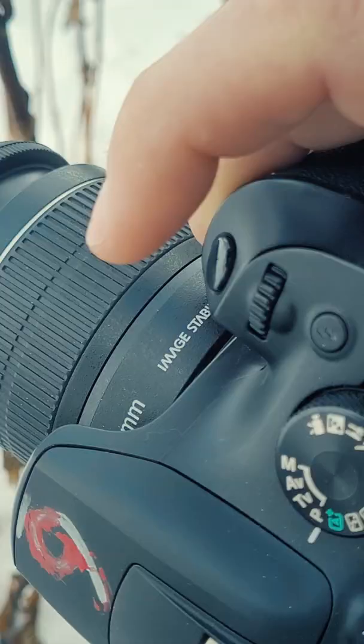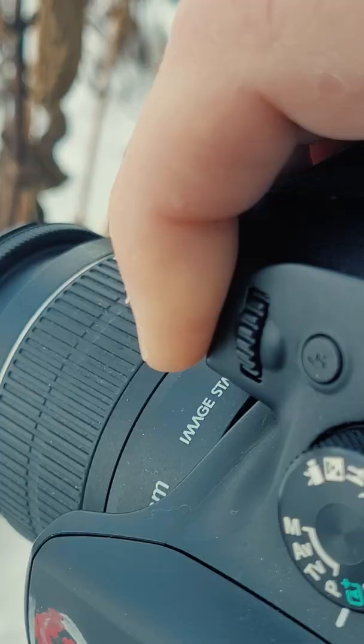Gently press the shutter release halfway down. Wait for your camera to focus on the subject. Press the shutter release the rest of the way down. You just took your first in-focus photo. Well done.